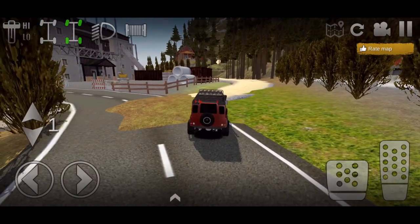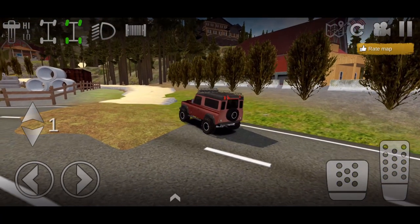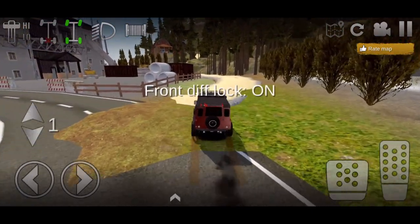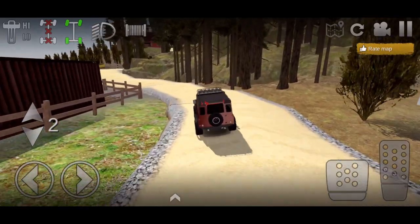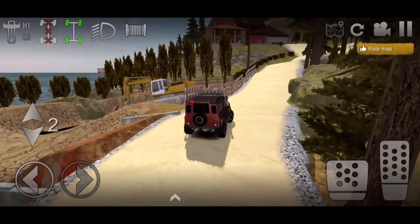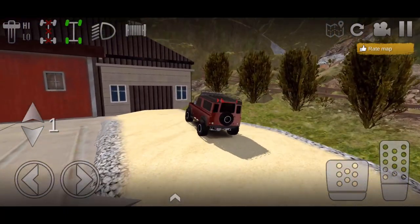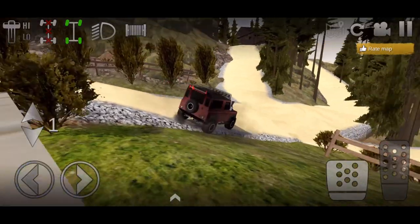We made it into the map. For anyone asking, the map is called Waterville by Jeremy Launderail and it's on the featured playlist, so go check it out. We're just going to follow this road right here because it leads back to a little rock crawl section. This is actually my first time on this map, but I went into the drone and scouted it out to find a good trail to go through.